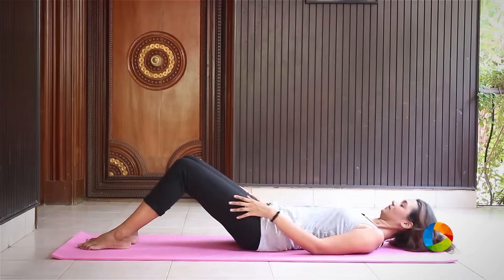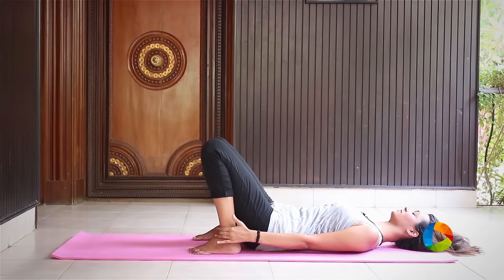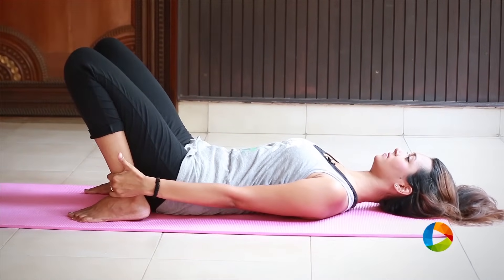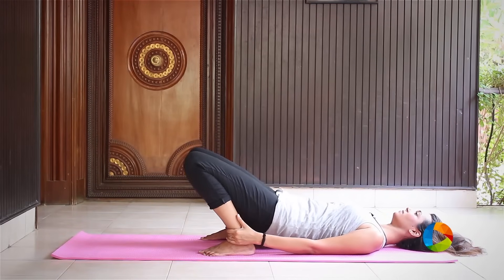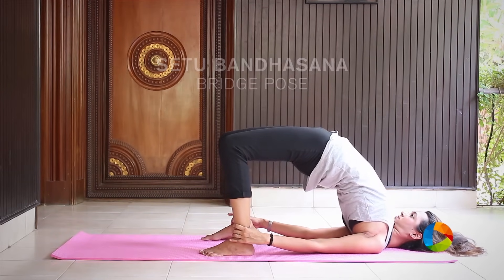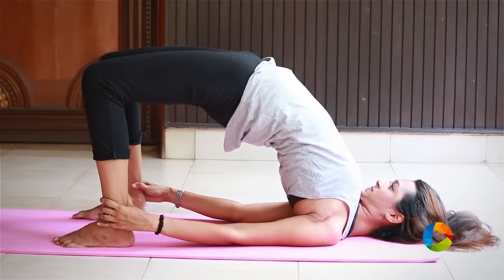Begin to lie down on your back and place your heels as close as possible to your butt and hold your ankles. Make sure your thumb is outside and when you're ready, slowly inhale and lift your hips all the way up. Try and reach as high as possible but your breath should be in the normal range. Stay here for a couple of deep breaths.